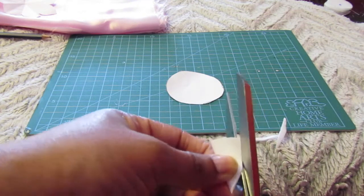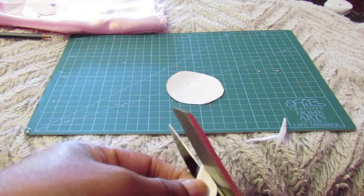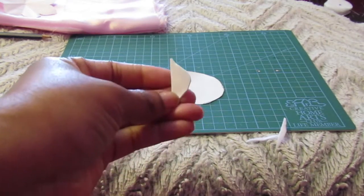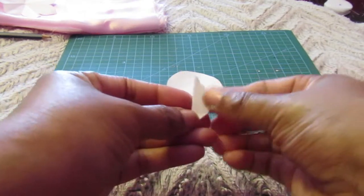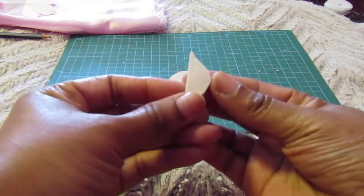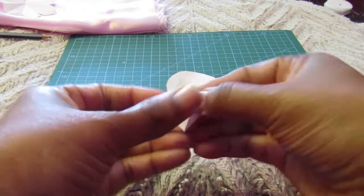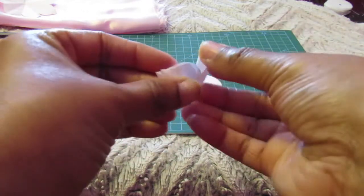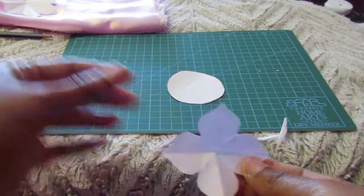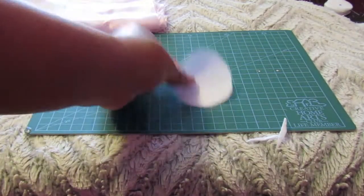You're going to try your best to get a curve out of that folded shape and then make a tip. When you open it, that looks like one petal. Keep opening it and this is what you have. Now if you want more petals, like on this one, you're going to fold it again. So let's try it with this one.